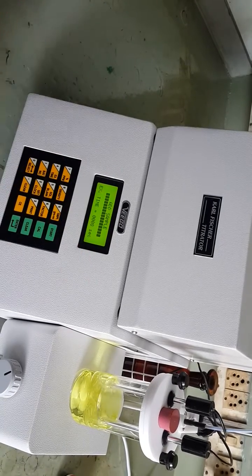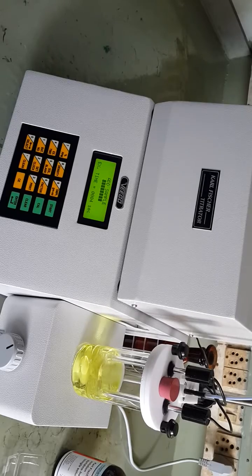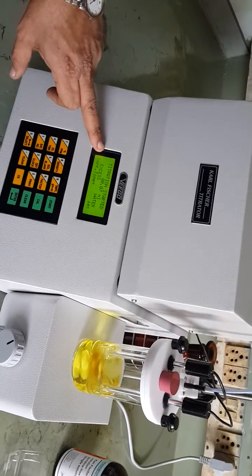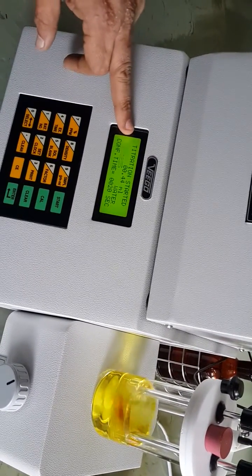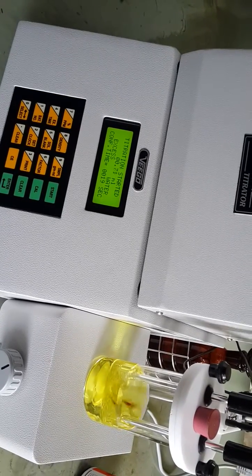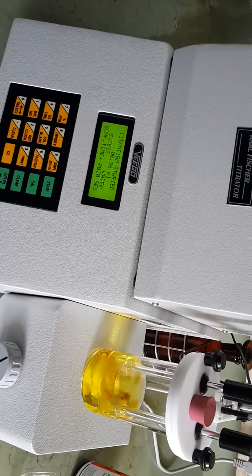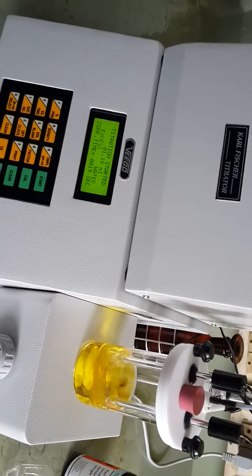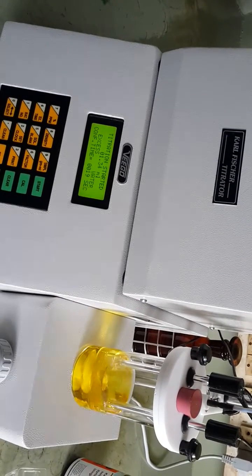It gives the message 'add sample'. We have already added the sample, so the titration starts as before. It detects the presence of water via the excess water signal. As soon as the excess water signal appears, reagent is added — it is now titrating the water present in the sample. Wait until the final titration is over, then enter the sample quantity in grams.